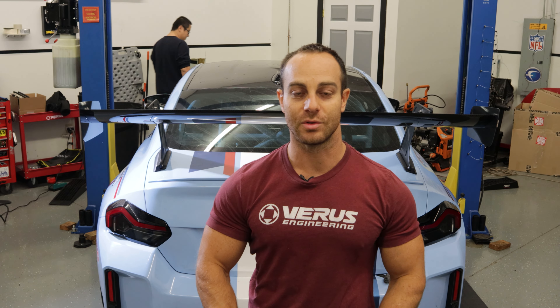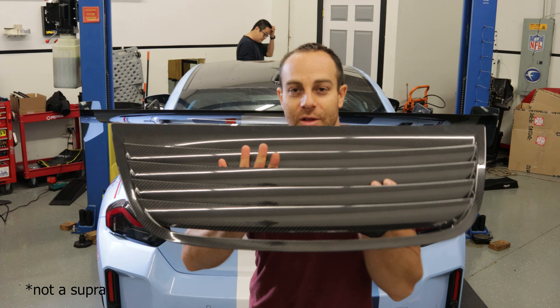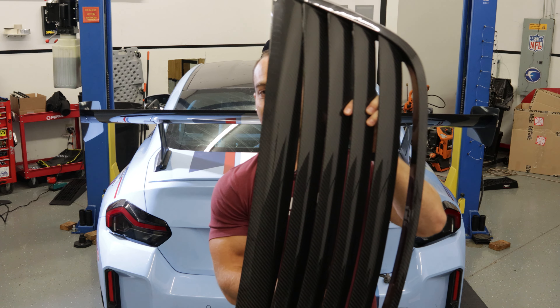Hey guys, Eric, Ferris Engineering. We are joined today with Jackie and Alex from PhD Racing and their M2 Supra. We have a hood louver — a gigantic one. It's quite large.